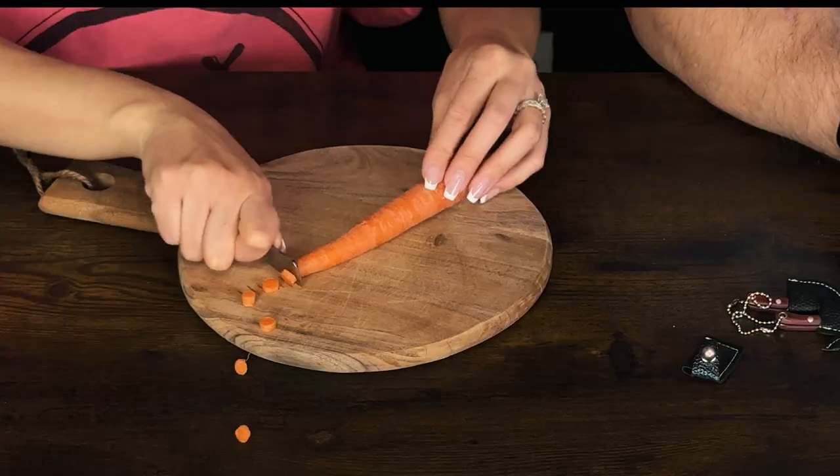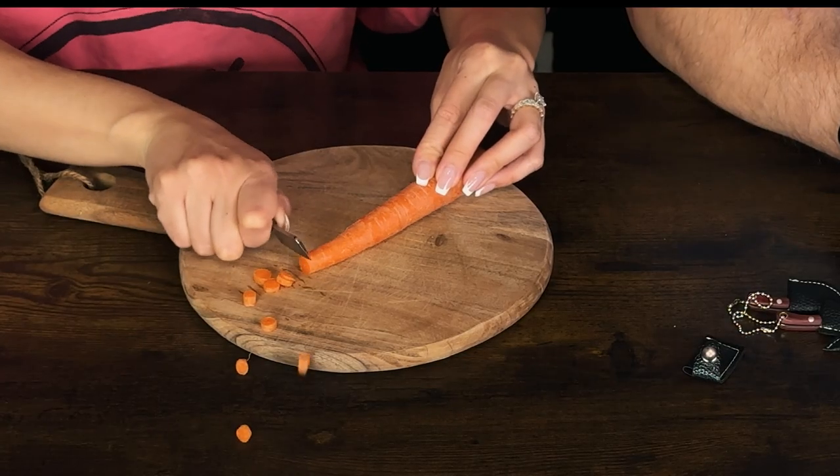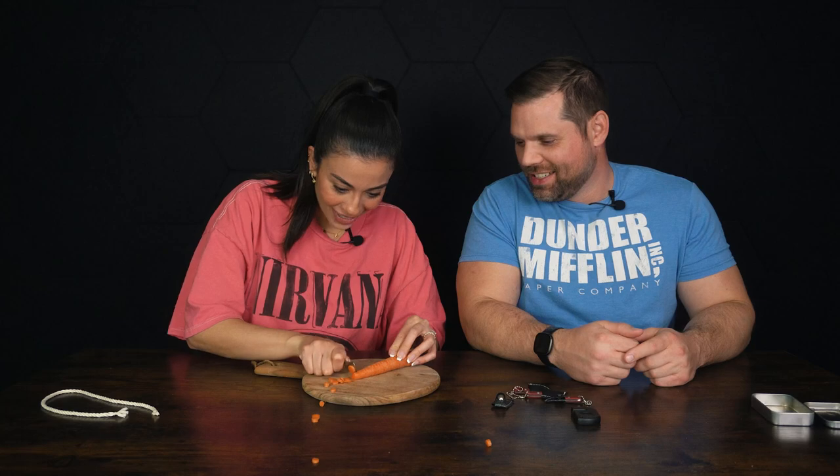All right, let's cut. Oh my god. Oh, it's easy. Oh my god, you could make dinner with this thing! It's cutting! The carrot is no match. That's effortless. That's crazy!